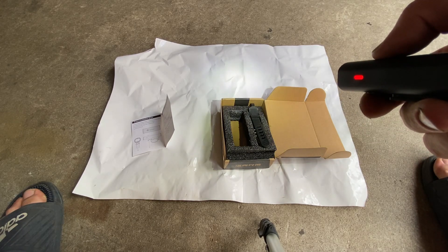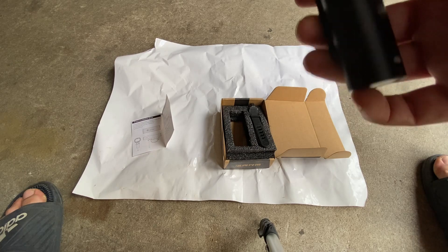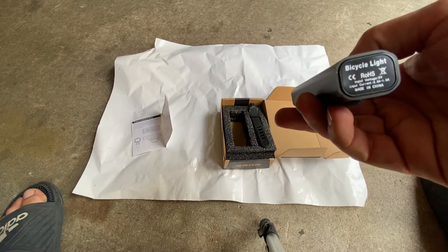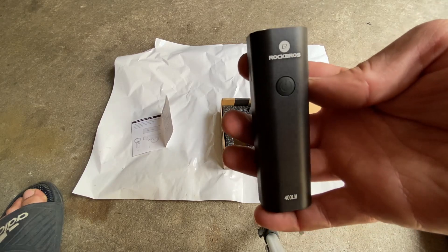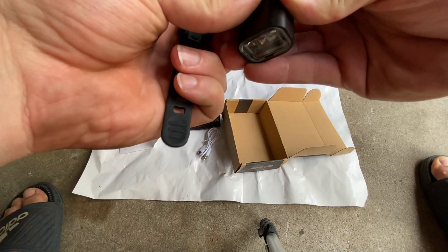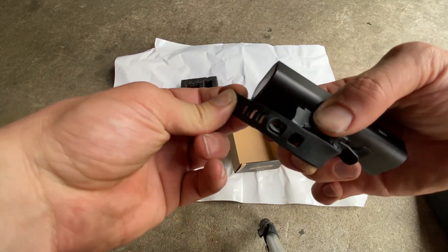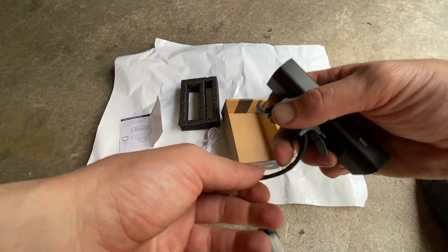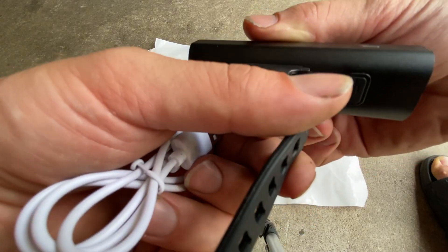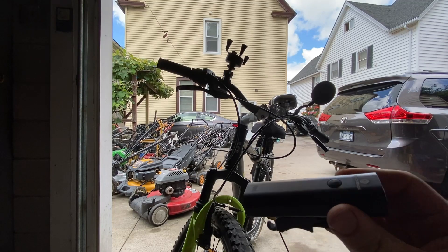I haven't charged this yet but I'll do a quick demonstration. Here's the high power mode, here's the lower power, and then off. I'm going to charge it and demonstrate it on my bike when it's fully charged. Mounting seems pretty basic — you just push it in, snap it in place, and put the belt on. Here's the charging cable, and it looks like you don't even need to remove it from the bike to charge it, which is cool.